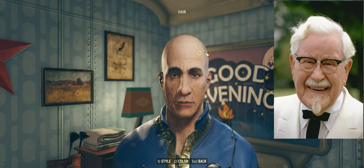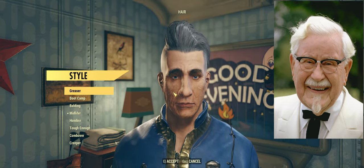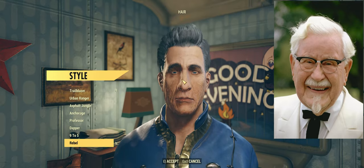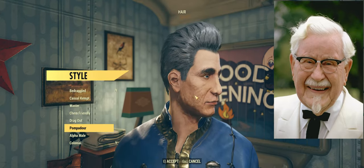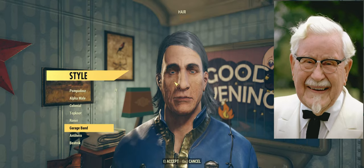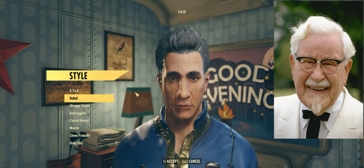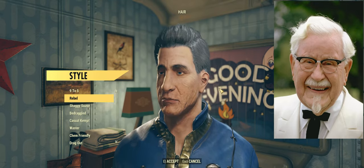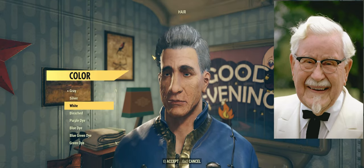Things are kind of coming together, but now we're going to hit a significant problem, because I'm positive that the accurate hairstyle to which the Colonel is known is not going to be present. We might be able to come close, but we may have to accept another facsimile. I almost think that Rebel is a better option than 9 to 5, since they're virtually the same hairstyle except one is slightly more encamped, but I think that bounce — that volume — is very critical for the Colonel.